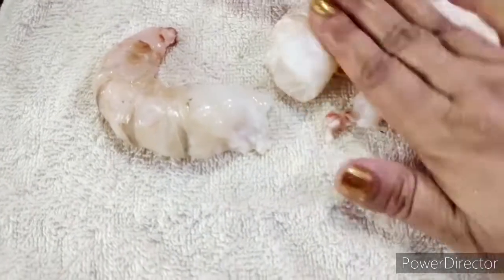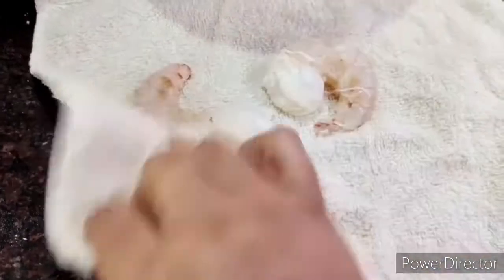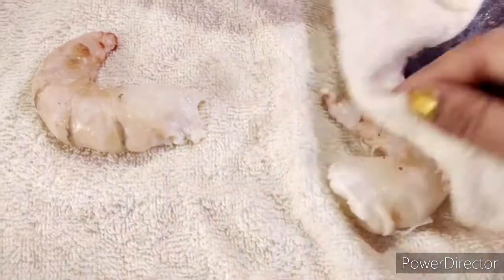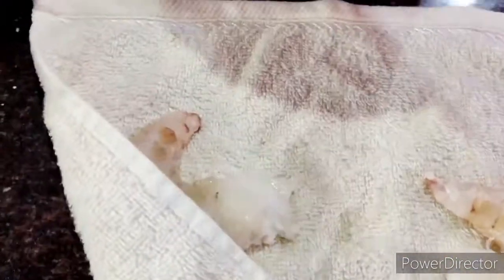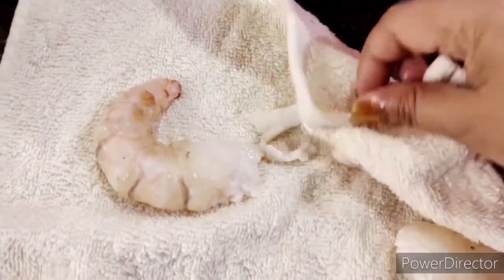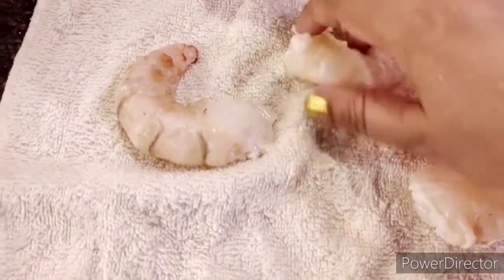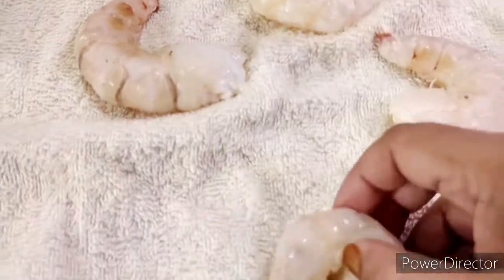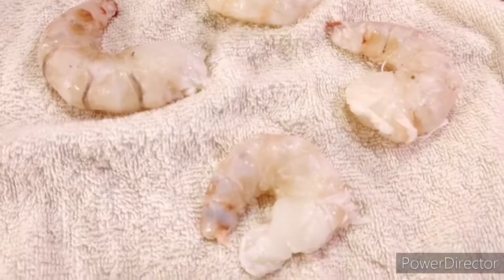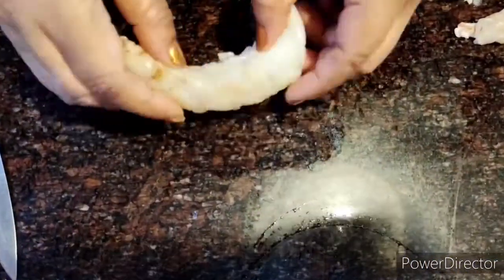Pat out all the water from the prawns — they should be very dry. I'll repeat this for all the prawns so it becomes easier later. Keep a kitchen towel handy, you always need it. So I go about doing this for the entire batch.